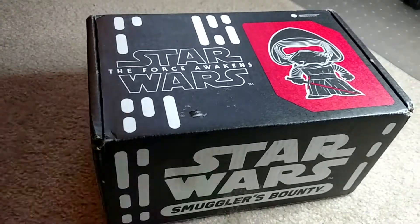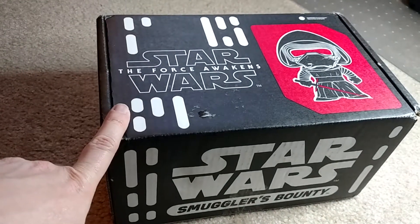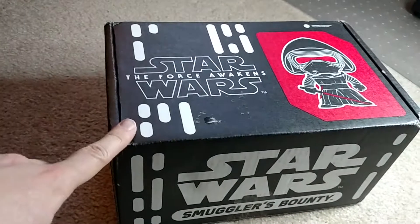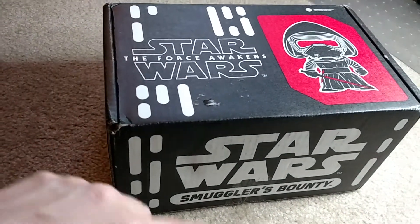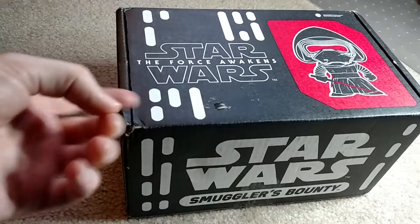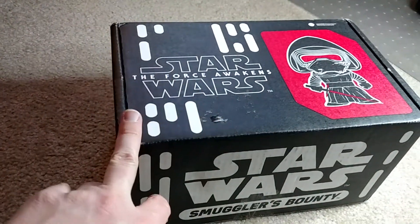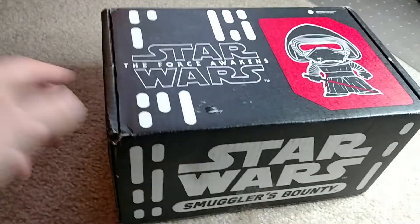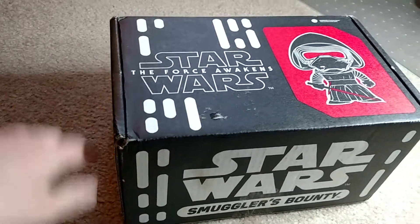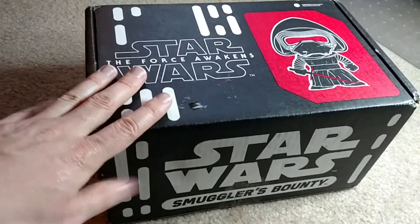So if you collect pops and you're into Star Wars, this might be worth the bi-monthly subscription. It comes once every two months, just like the Marvel box, and I think it actually comes on the off months from the Marvel Collector's Core box. So if you're into Star Wars and Marvel stuff, you can get both, and then each month you should be getting a box of one or the other.